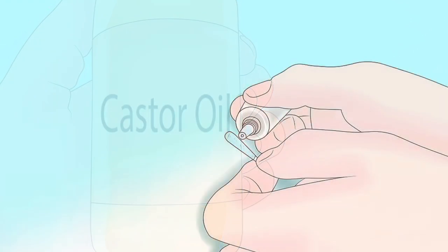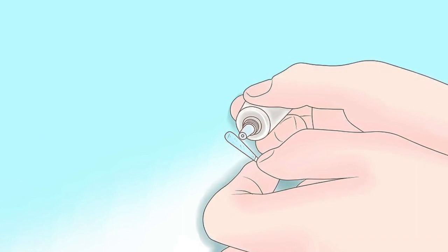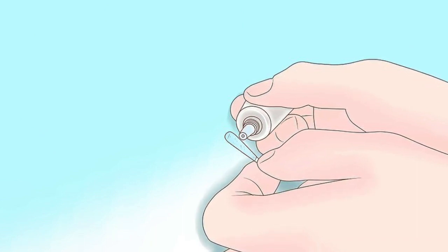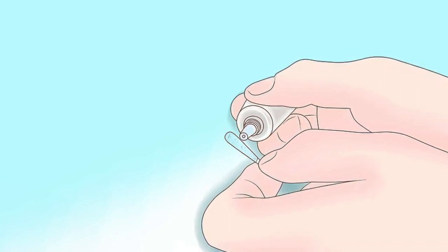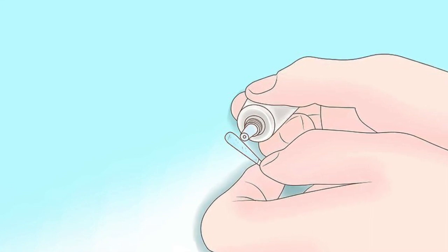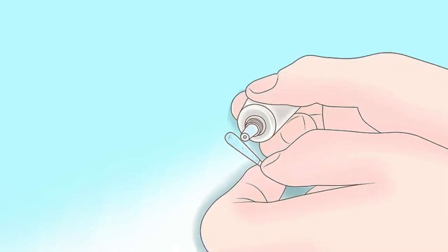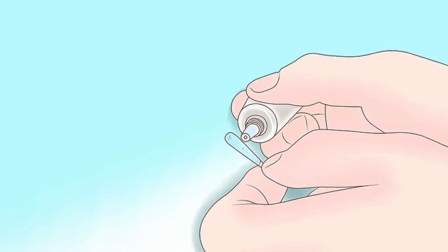Swap on some white glue. White school glue dries quickly and pulls up whatever is stuck underneath of it, making it perfect for pulling out glass. Wipe some white glue onto your foot just over the location of the glass. Allow the glue to dry completely, and then peel it off from the edges working inwards. The glue may not remove it completely, but will hopefully move it a bit closer to the surface.